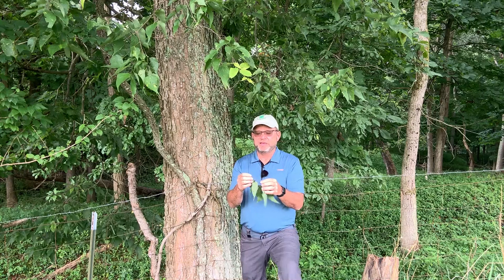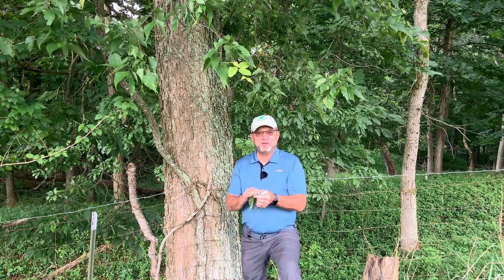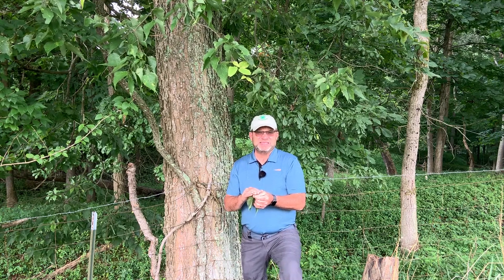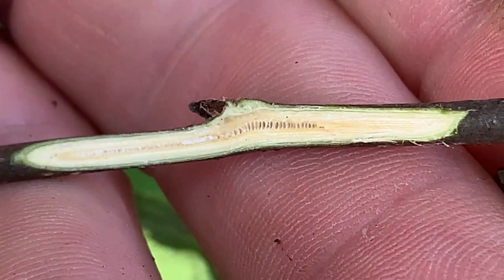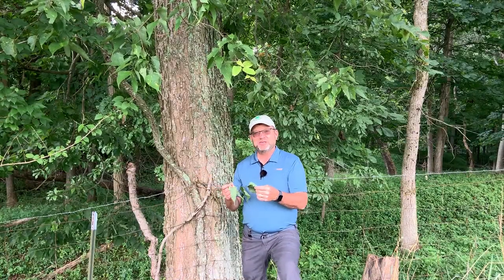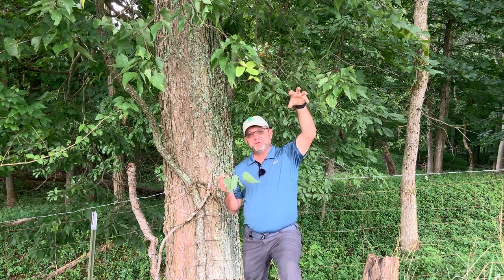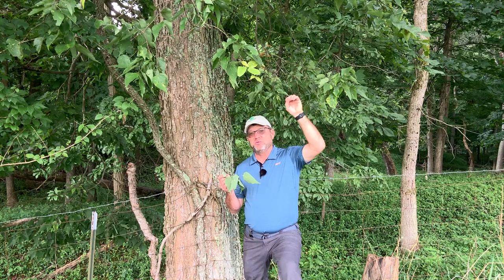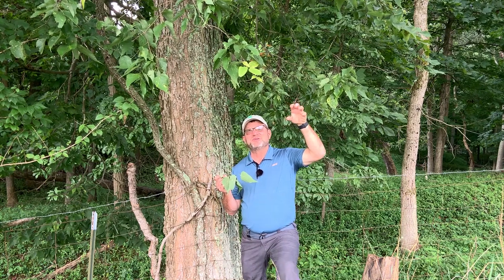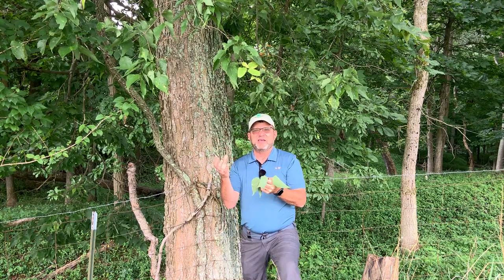And if we cut into this twig, it'll have what we call a chambered pith. This chambered pith is not as obvious as you might see in a walnut because these twigs are so fine, and most of that chambering occurs right where the leaf is attached at the node. If you cut into it, you'll have these big open spaces or chambers within the twigs. These twigs can also form very unusual growths up in the tree called witch's brooms, which are fairly common in the winter months when there's no foliage. You'll see throughout the crown a scattered profusion of branches — that's called a witch's broom.